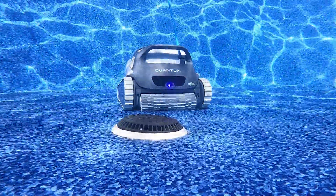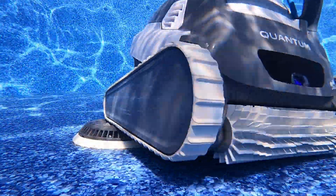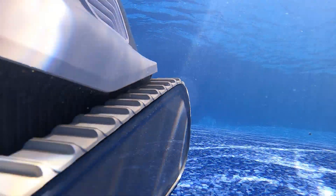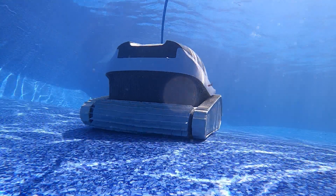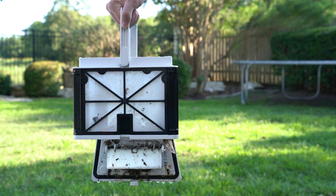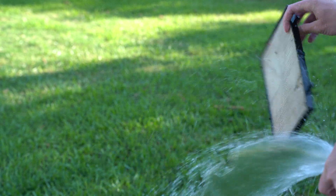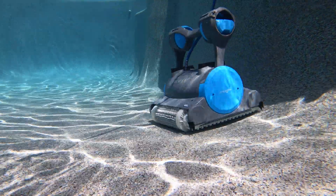A pleated filter delivers a second advantage: it has a much larger surface area, capturing more waterborne particles while maintaining a relatively low resistance to water flow. Pleated robot filters deliver a higher level of filtration and are more efficient than non-pleated filters at capturing all types of microscopic waterborne particles. Both types of filters will capture leaves, large sediment, and insects, but only pleated nanofilters capture pollen, algae, bacteria, pet dander, and other microscopic debris. Once trapped, the increased pleated surface area can handle a higher volume of contaminants.